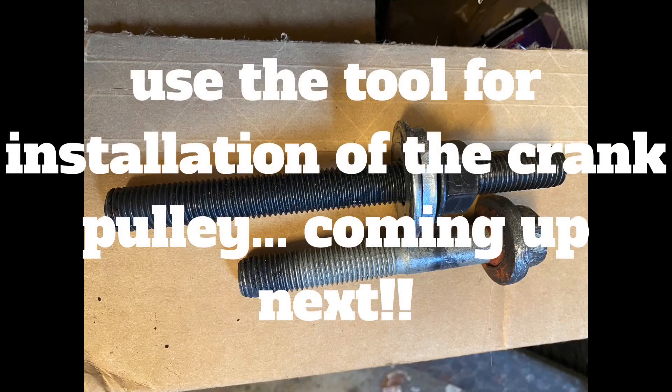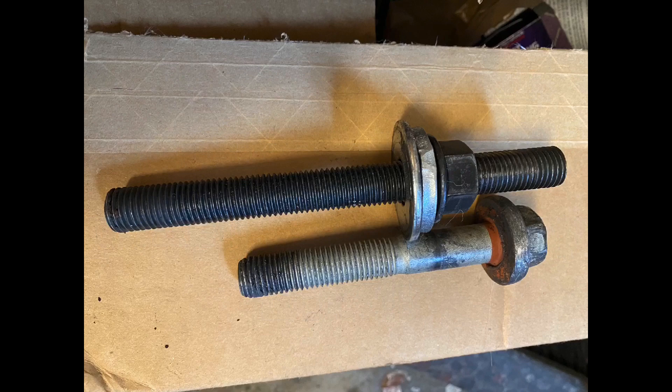You also need this special tool featured here on the top. You can see it's much longer than the stock bolt on the bottom here. Just temporarily use this to get some really good threads in there to pull the balancer on. Once you've installed it far enough, you can use the bolt and torque it according to the specs.